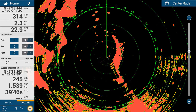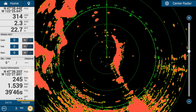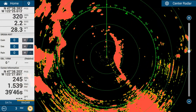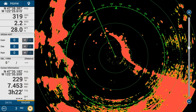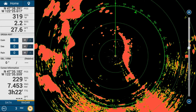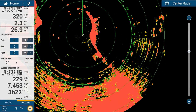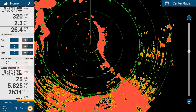The functionality on the display uses touch screen gestures. Like the chart plotter, you can pinch to zoom in and out and the radar will change its range accordingly. If you want to move the radar around without changing the range, you can drag your finger to look further ahead or off to the starboard side. To bring the boat back to the center, tap on the center button.